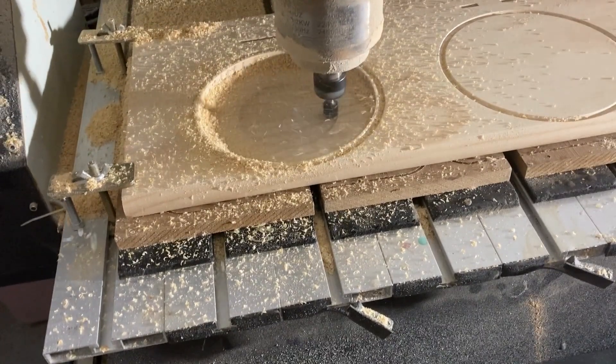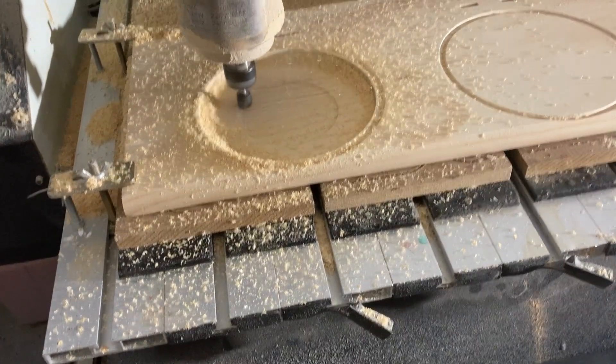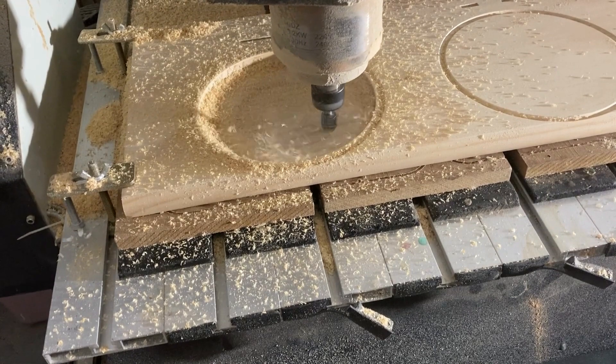The 1372 Bowl and Tray Bit is specifically designed for carving bowls and trays with a CNC machine. It features a curved bottom and a large cutting surface, which makes it perfect for carving curved surfaces quickly and accurately.